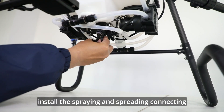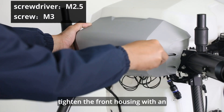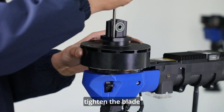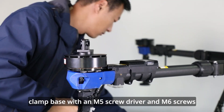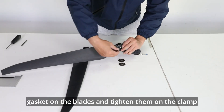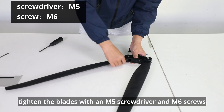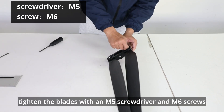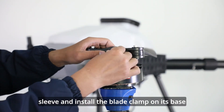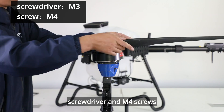Install the spring and spreading connecting cables and tighten them with an M3 screwdriver and M4 screws. Tighten the front housing with an M2.5 screwdriver and M3 screws. Install wear-resistant gasket on the blades and tighten them on the clamp — pay attention to aligning the central hinge pin with the limit. Tighten the blades with an M5 screwdriver and M6 screws. Fix the blade clamp on the cylinder sleeve and install the blade clamp on its base, then insert the hinge pin in the clamp and tighten the limit screws with an M3 screwdriver and M4 screws.